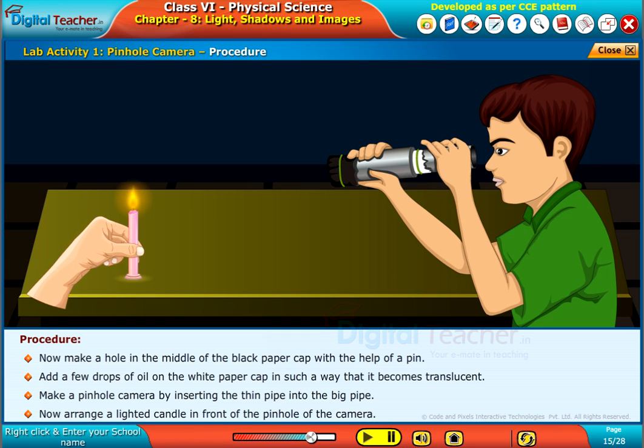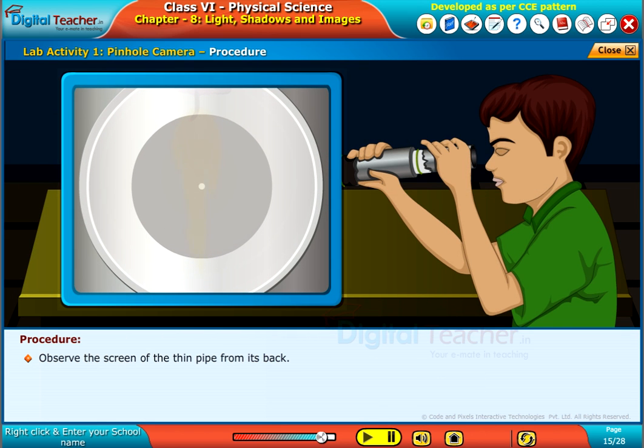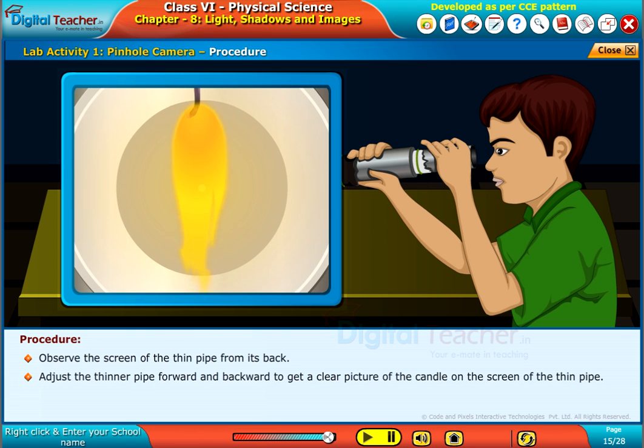Now, arrange a lighted candle in front of the pinhole of the camera. Observe the screen of the thin pipe from its back. Adjust the thinner pipe forward and backward to get a clear picture of the candle on the screen of the thin pipe.